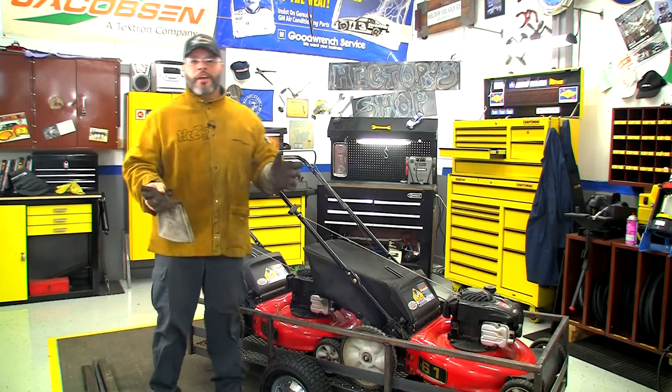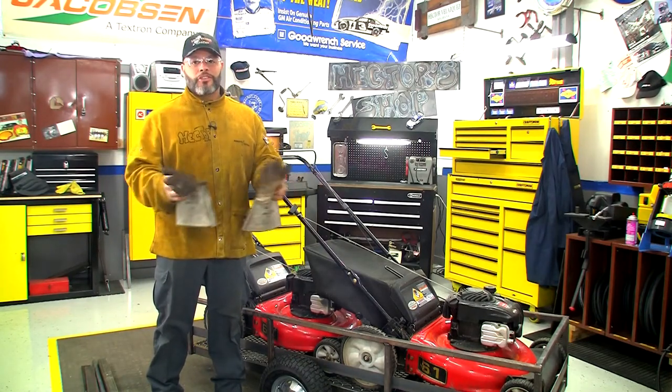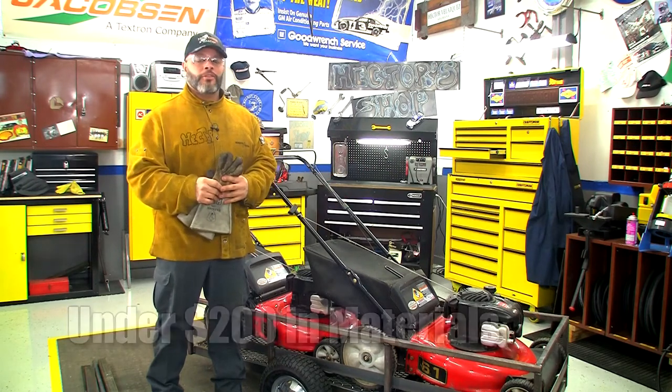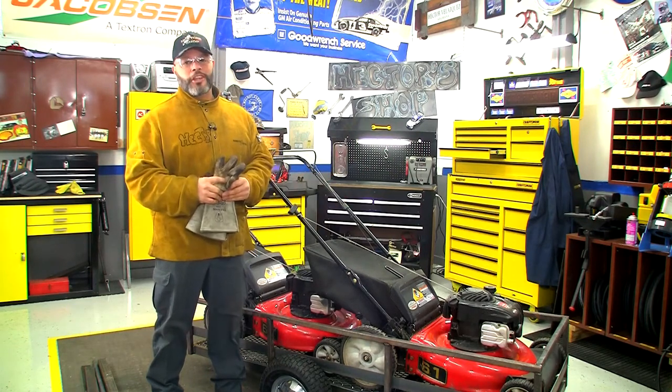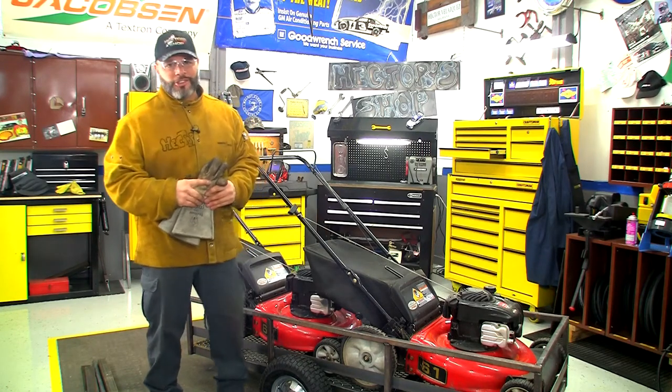There we have it — a custom-built trailer to meet our specific needs at our golf course. For under 200 bucks, it surely is not a bad deal. I want to thank you for joining me here today on Hector's Shop. We'll see you next time. Remember, keep those Zerks greased.